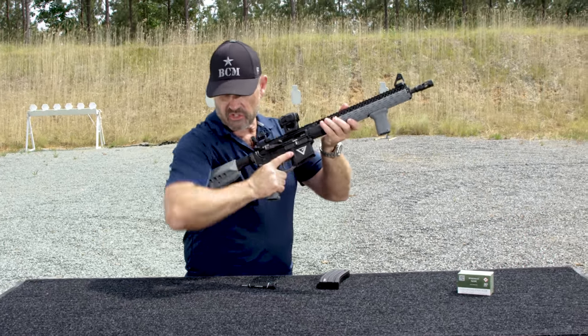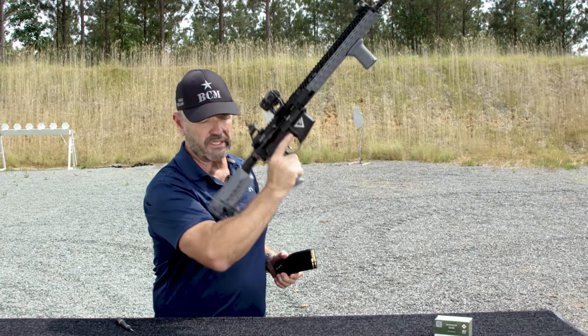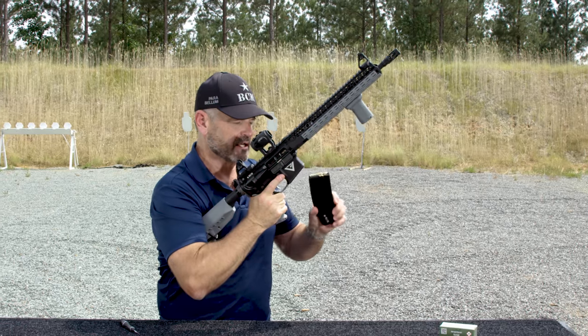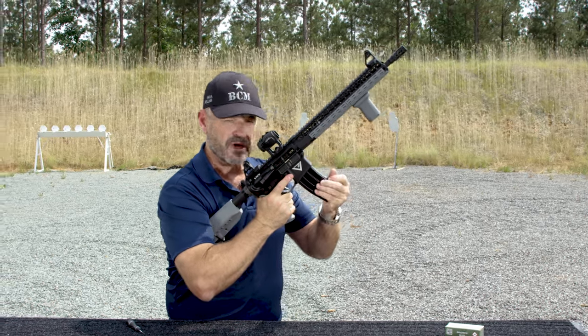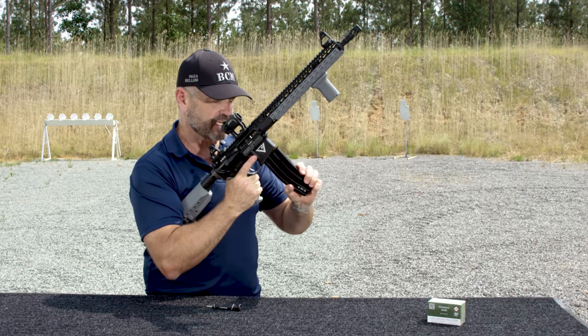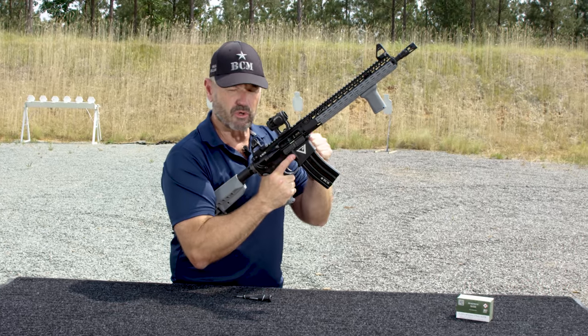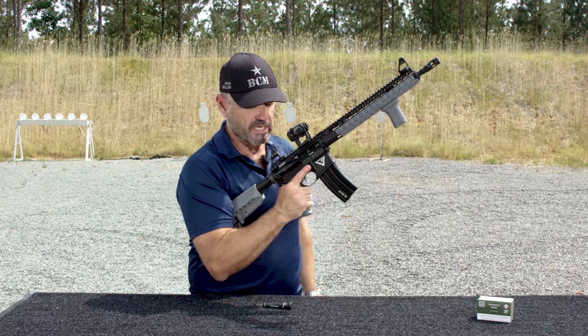Anchor the buttstock either slightly under the armpit or pulled straight back into your shoulder — either way, you've got to anchor the buttstock. Magazine goes in. Make sure it's fully seated and then pull. Push to seat. Pull to confirm. That's key — push to seat, pull to confirm.